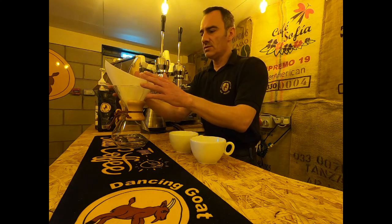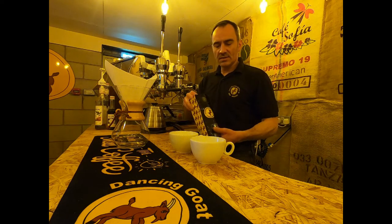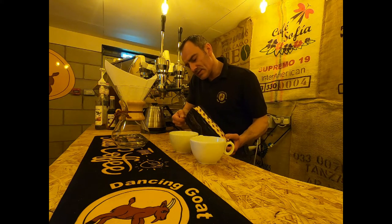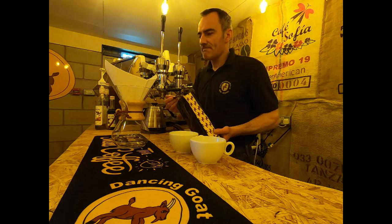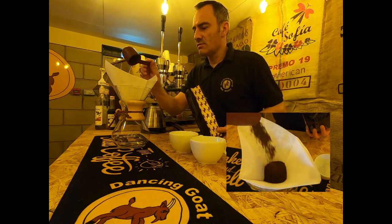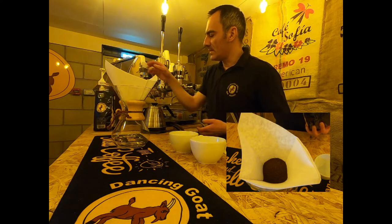We just open it into a cone and I'm going to use the thicker side against the pouring channel there. Place it in position, make sure it's sat down nice and level, and then I'm going to take my Dancing Goat ground coffee. This particular blend, the FTO blend, is constructed of three Arabica beans, all central and South American origin. So we have our 60 grams of ground coffee into the filter paper.